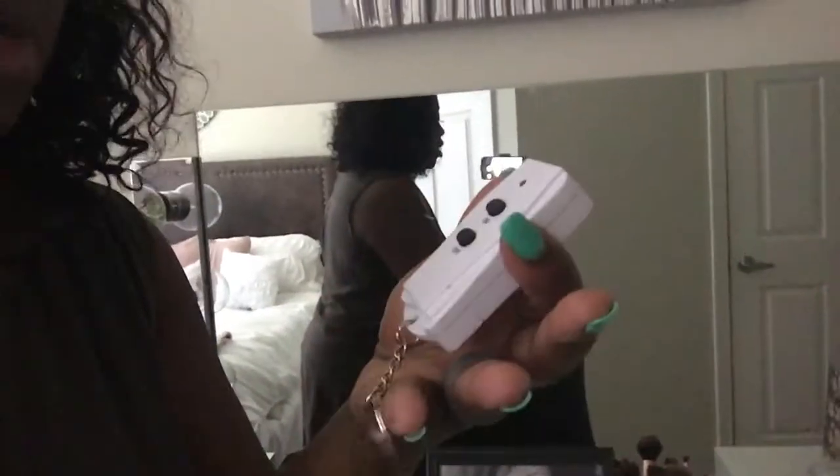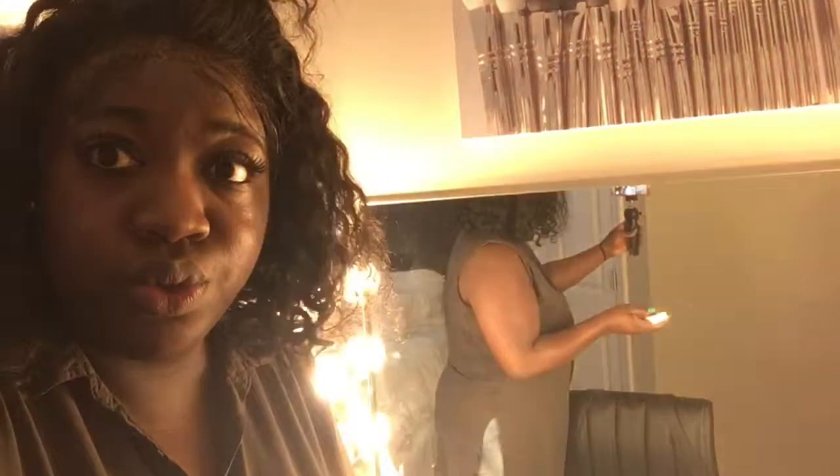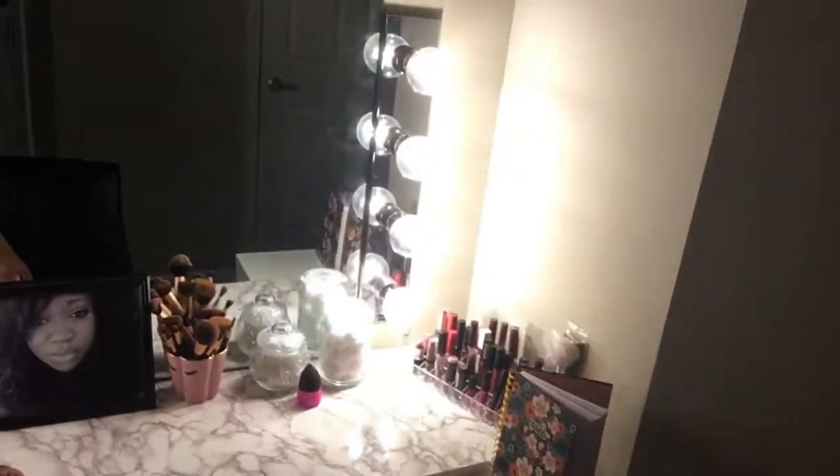I want to show you guys my IKEA setup. I'm trying to work with natural lighting because I want to turn this light on and show you guys my mirror and how I did that with my little controller. We're gonna turn that on so it's gonna get bright. So this is her.